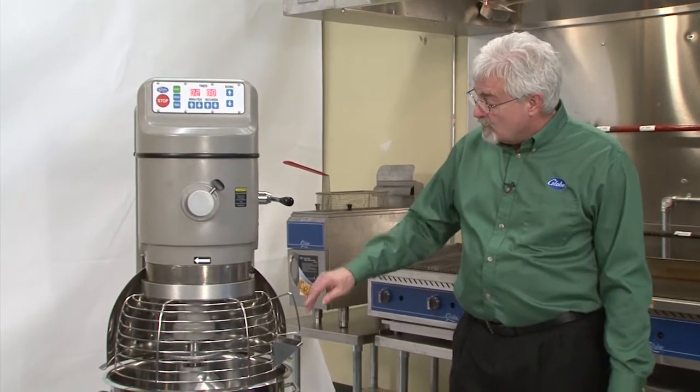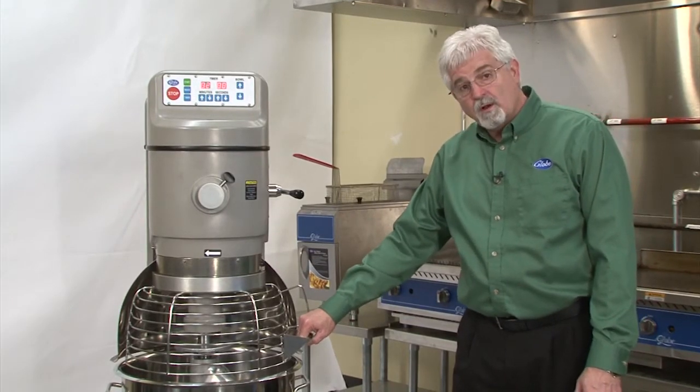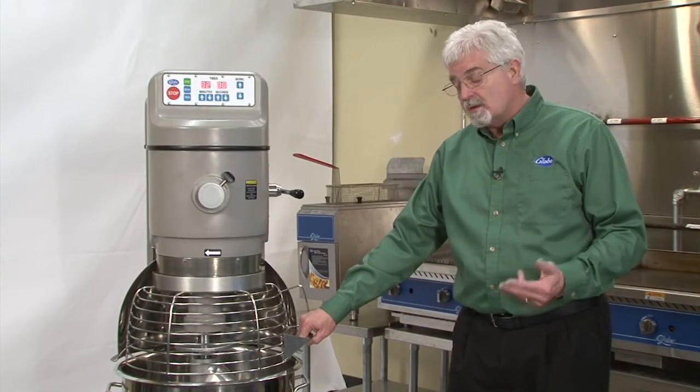For our mixer, we do have an ingredient chute that is welded onto the frame, and that's a permanent weld. This is going to be something different than any other competitor is going to give you.